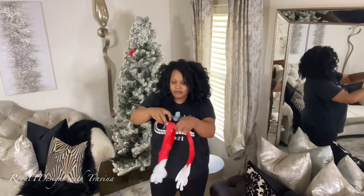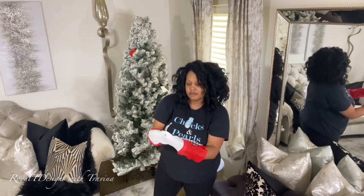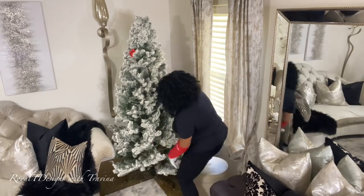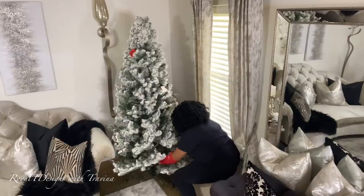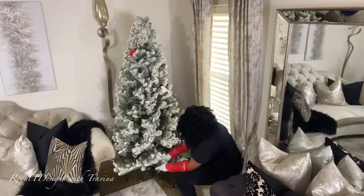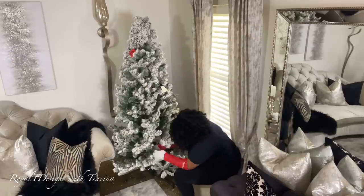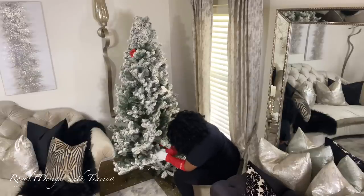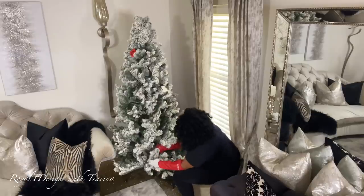I know it's tedious and no one wants to do it, but fluffing is essential. As you see me suiting up with gloves — it is so vitally important. You can have the most luxurious ornaments in the world but they will not do justice on an unfluffed tree. I go from the base of the branch all the way out to the tip, using a north-south-east-west motion so every branch is fluffed in an opposite direction. This ensures you close in those gaps in your tree.